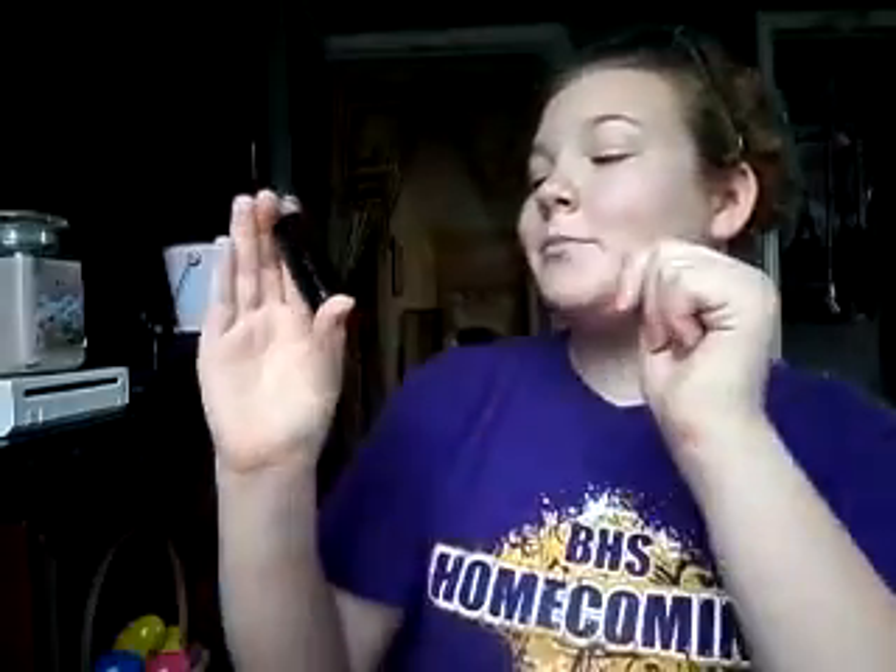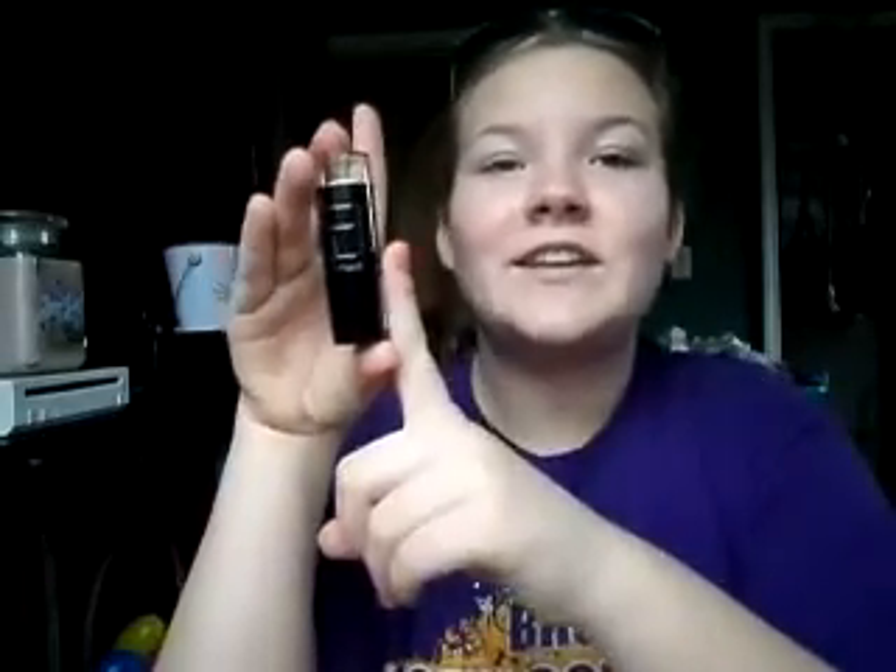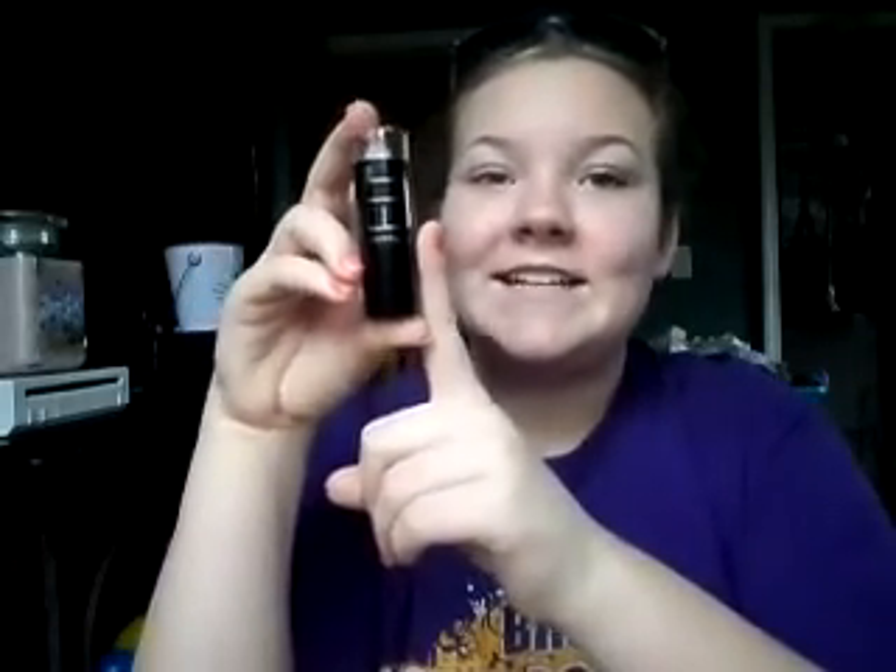Let's go ahead and show it! I am doing the Fit Me Maybelline New York Shine Free Gel Foundation Stick. This retails for $7.99. If you guys hear talking, my window's open.